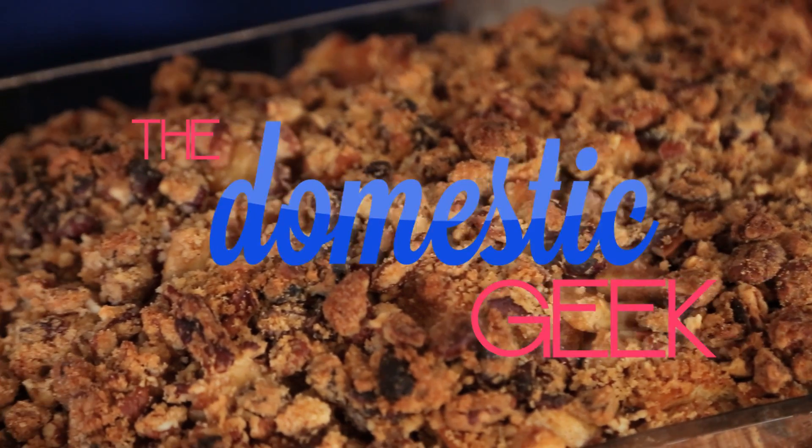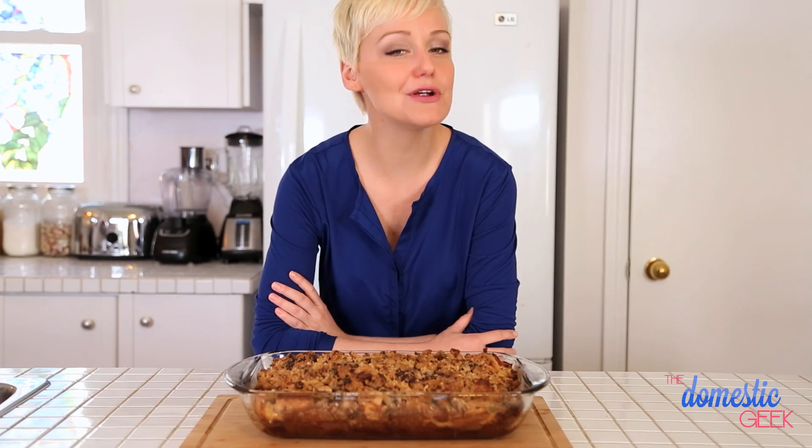Today on The Domestic Geek, we are celebrating mom with an apple cranberry French toast bake. Mom will thank you, your taste buds will thank you, everyone will thank you. We're going to build this French toast bake in three different parts.